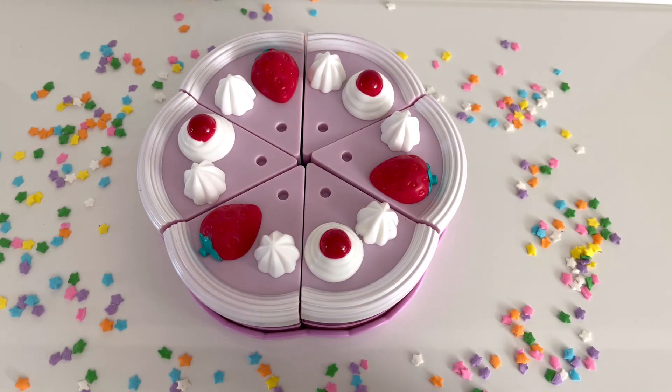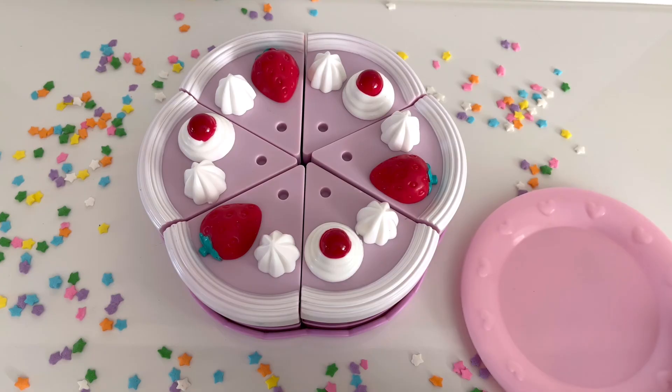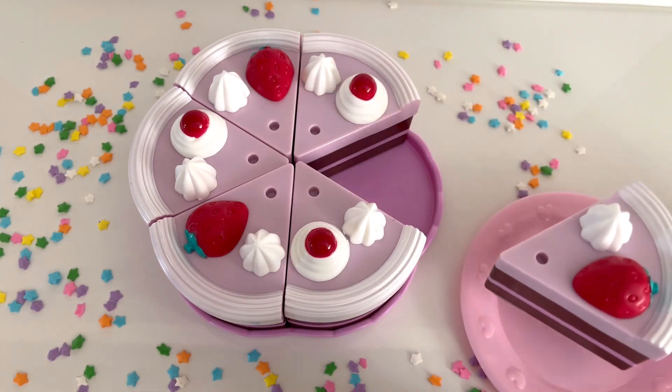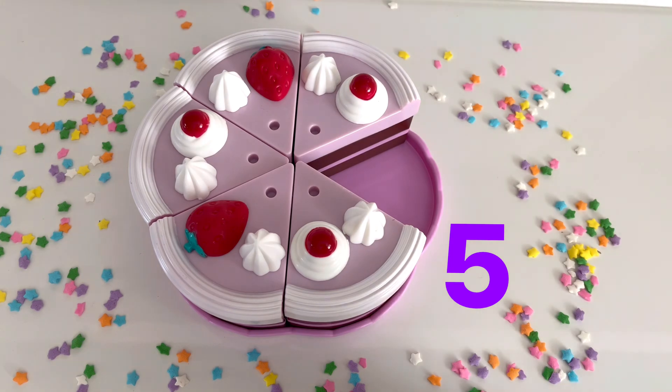That means it's time to serve our cake. Let's serve up some slices for our friends. Do you remember how many slices of cake we had? That's right! There are six slices of cake. I'm going to remove one slice of cake and serve it to my mommy. Now there are only five slices of cake left.